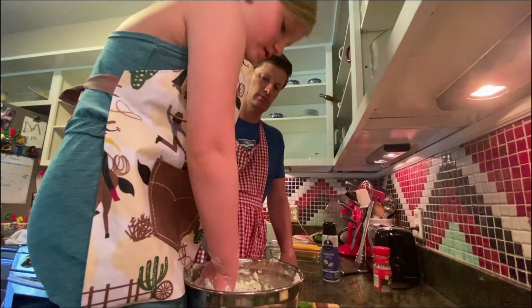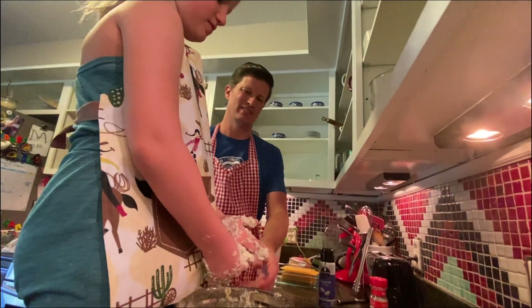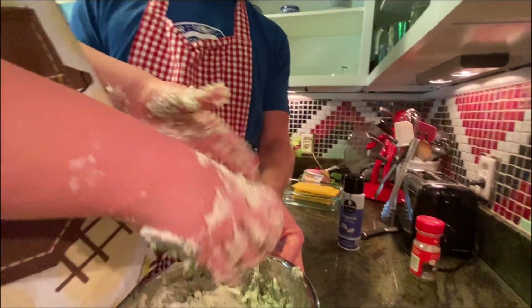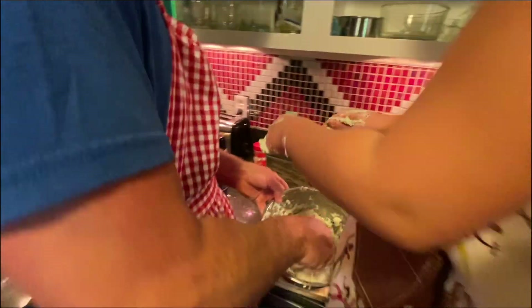Do you want to give it a taste? It's scary. You can't be scared — it's cooking. This is how we learn. You can lick your fingers. You got to wash your hands anyway. Nice job — mixed all the way through.